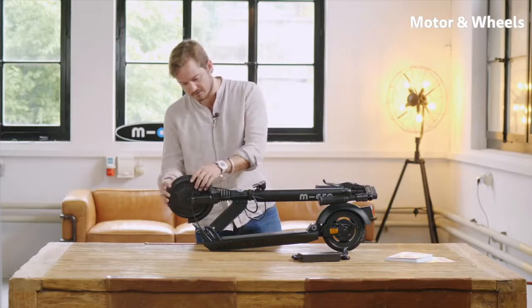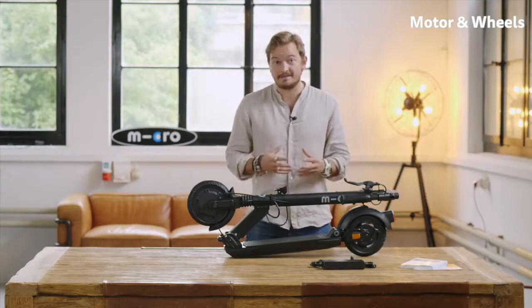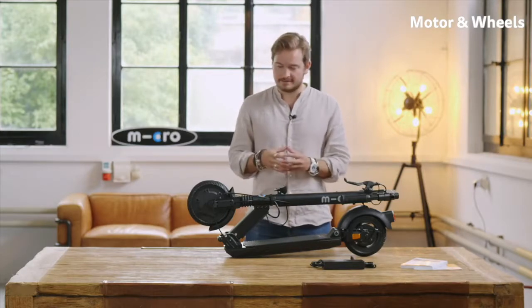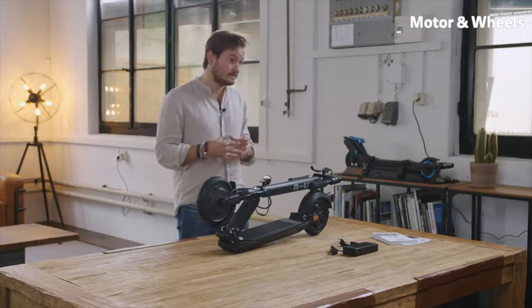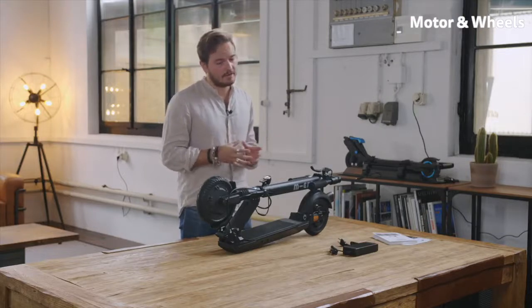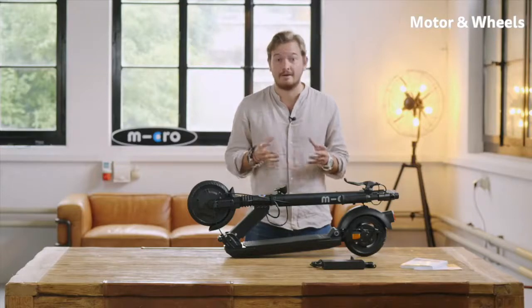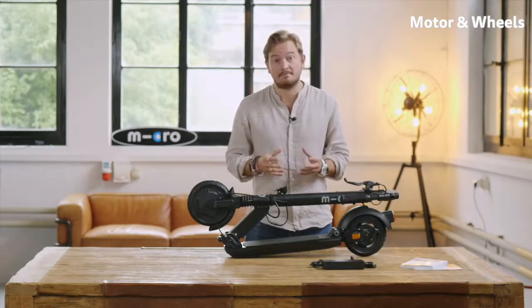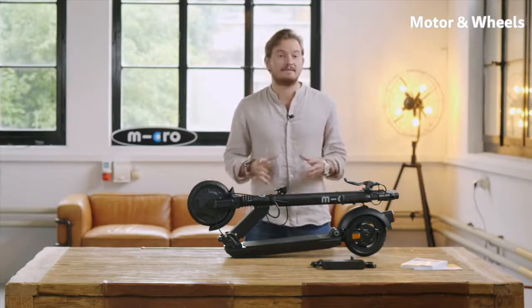Both wheels are full rubber tires, meaning they don't need any air and are basically maintenance-free. Other e-scooters have air tires, but with full rubber tires you have much less maintenance and less rolling resistance because they are a bit harder. With air tires, even if you lose just a tiny bit of air, your rolling resistance becomes even greater — your range could be minimized by up to 50 percent, even if you feel like your tire is still fully pumped. So airless tires really make sense to maximize your range.